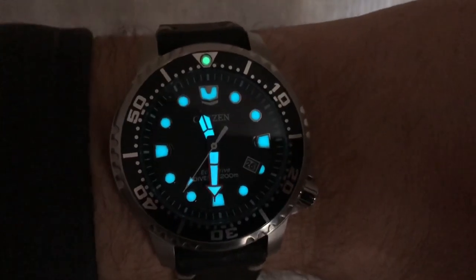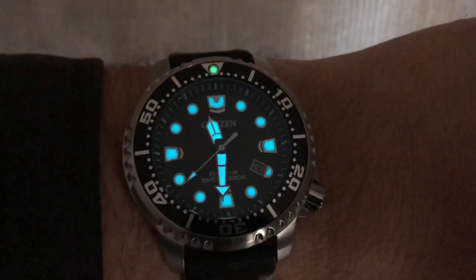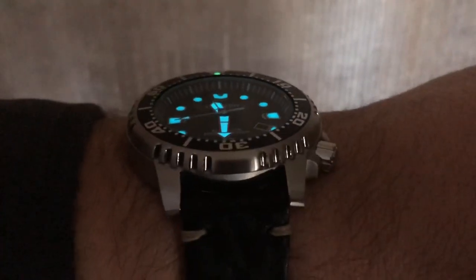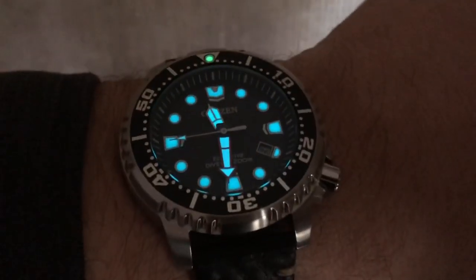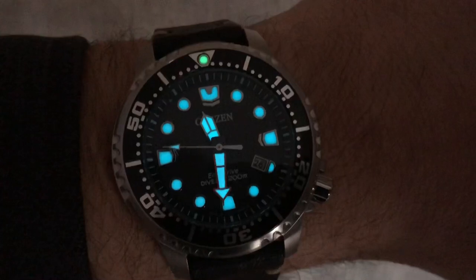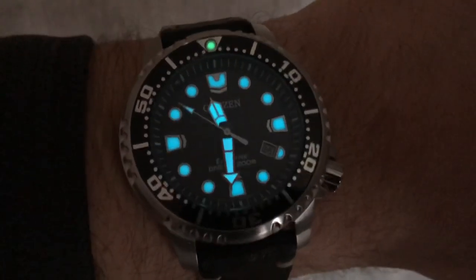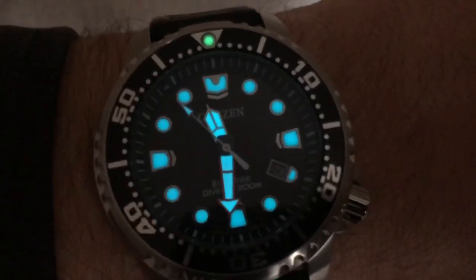The lume is amazing — it's got blue lume and then you have a green lume pip there. That's a great watch, guys — you need to look at it. I really like it, I'm happy with it. This is my review of the Citizen ProMaster EcoDrive Diver. Thank you so much for watching.